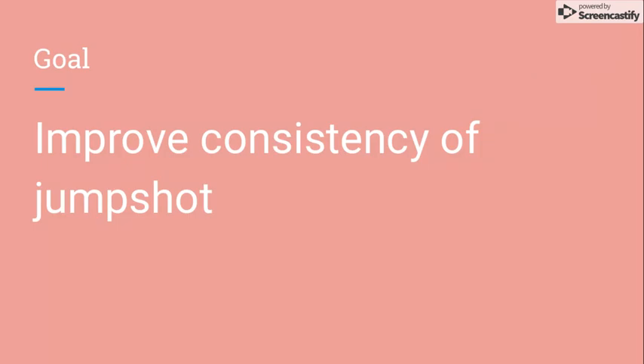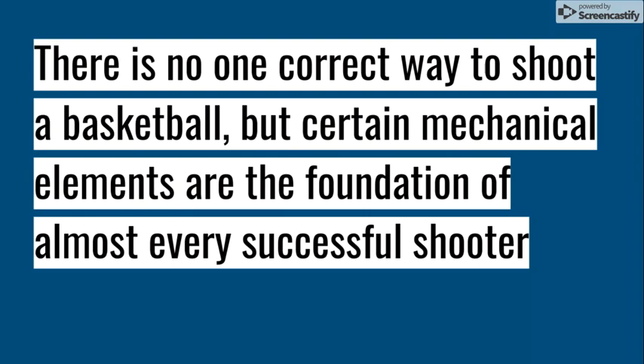The goal for this project is to improve consistency of Nathan's jump shot. There is no one correct way to shoot a basketball, but certain mechanical elements are the foundation of almost every successful shooter.